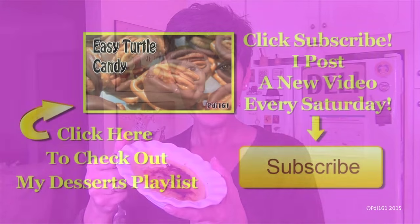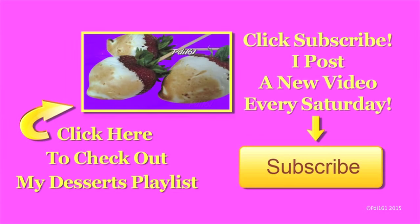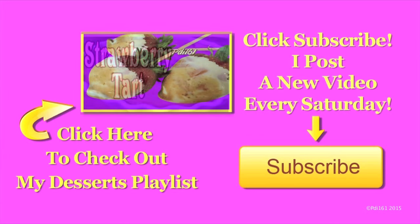Also, when you add in the egg yolks and go to cook it again, make sure it's on very low heat. I'll put all the ingredients and instructions in the video description. I hope you try it — try it for the holidays and impress your guests. Don't forget to thumbs up and enjoy. For more dessert recipes check out my playlist, and don't forget to subscribe — I post a new video every Saturday.